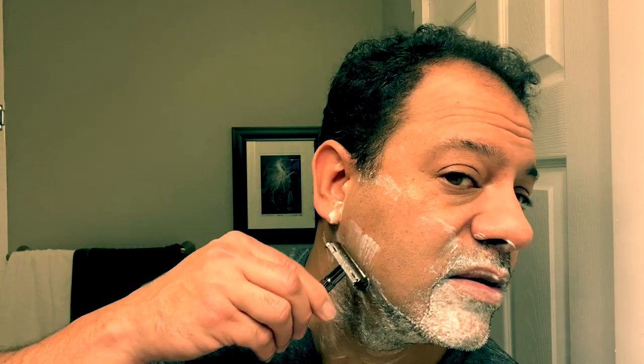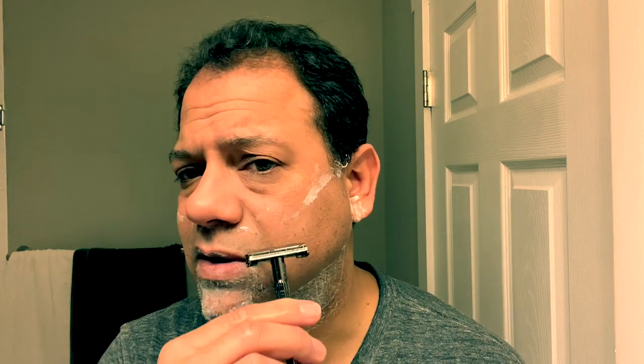Do you hear that blade doing the work? Very nice. Rinsing with warm water. Nice short strokes, and let the weight of the device take the lead. I always say you're not digging, you're shaving. The Nascent blade is aggressive, so you've got to be careful, but it gets the job done especially on this long stubble.